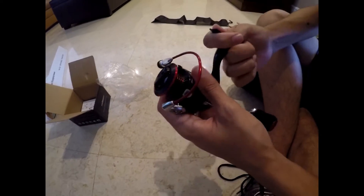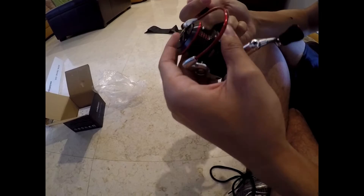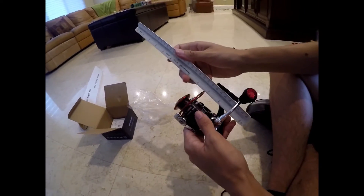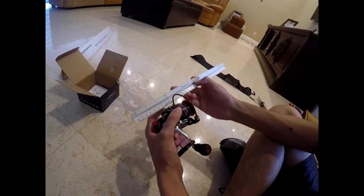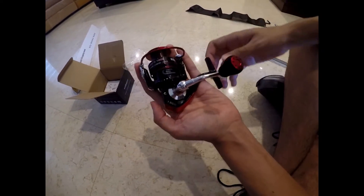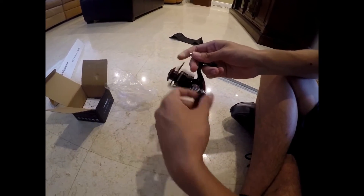The drag seems to be pretty smooth too. It's a nice, very small reel. Let's bring the ruler back. From the back end to here it seems to be just over four inches — a nice compact package. Something that surprised me is the stats say it was supposed to have up to 41 pounds of drag, which I think is crazy for a little reel like this.